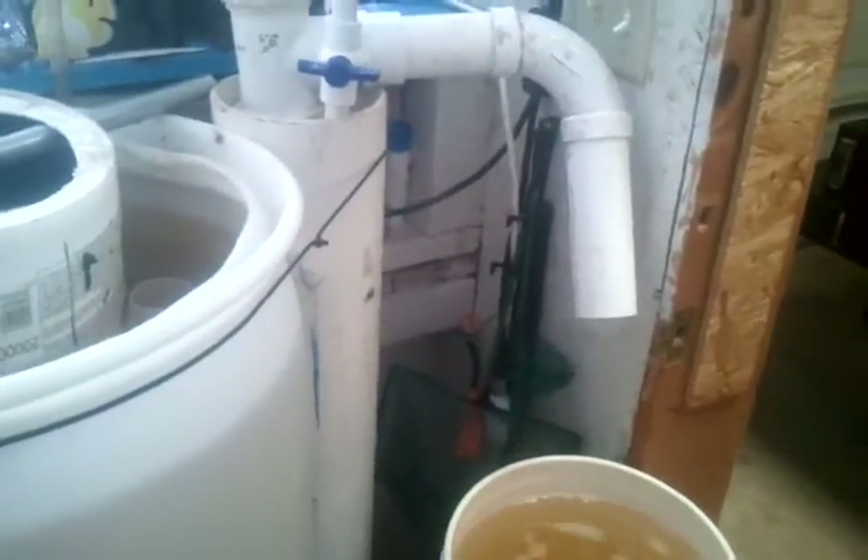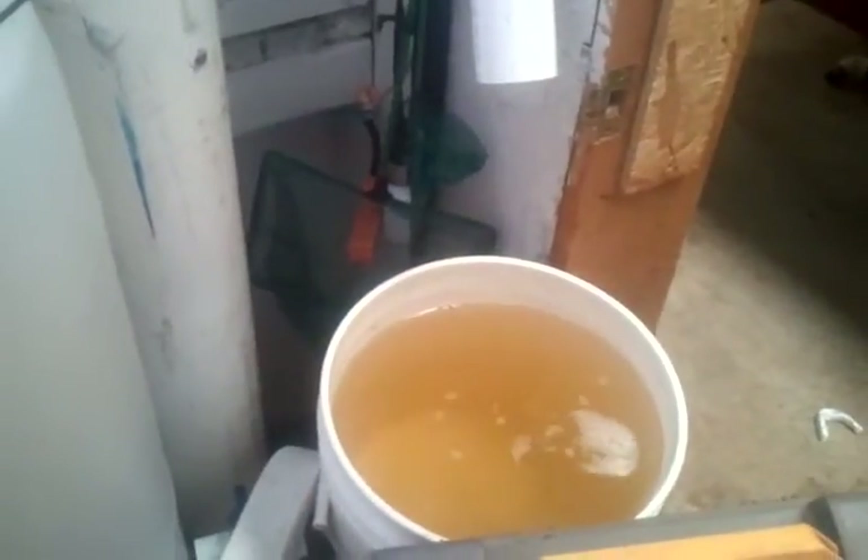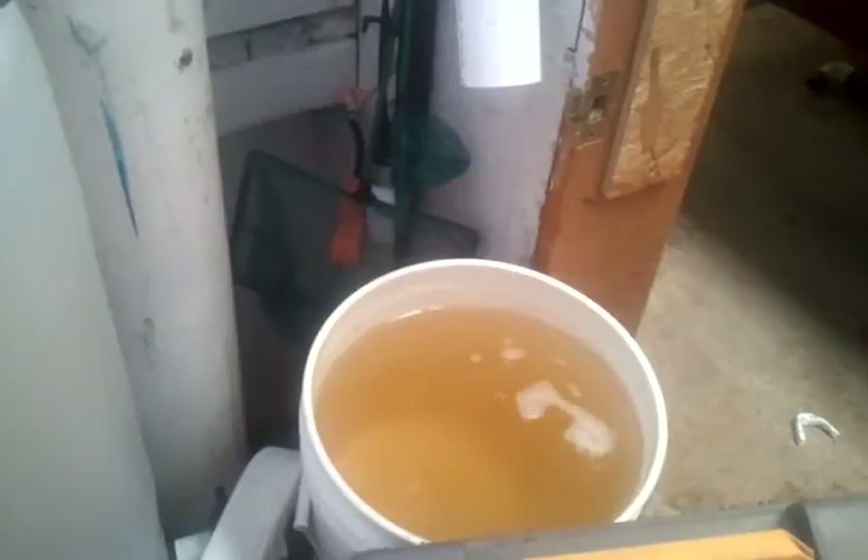That was 5 gallons. So we'll figure out how much this geyser pump is putting out. Yeah, it did draw the water down. Sorry, I didn't look to see how that was going. I'll pause this and do the test again, and we'll see how far it draws down.